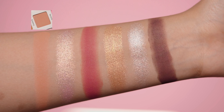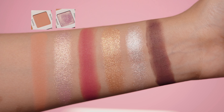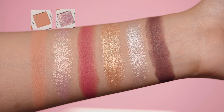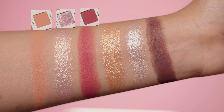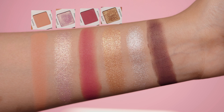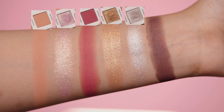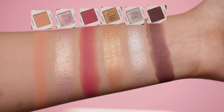Groovy is a peachy nude shade on my skin tone. Poised is a duochrome metallic with a purple base and a golden shift. Swank is a burgundy matte. Swish is a proper golden metallic. Nazi is a metallic shade with a silver base but also some champagne shift. And Savage is a deep brown matte.